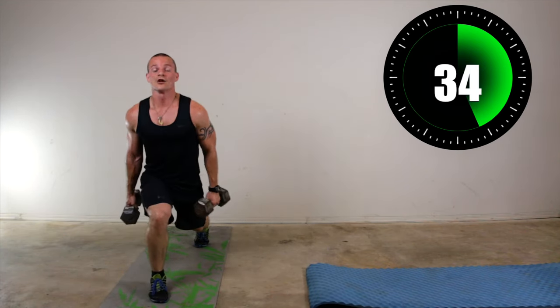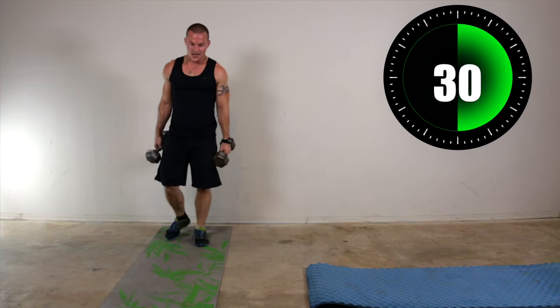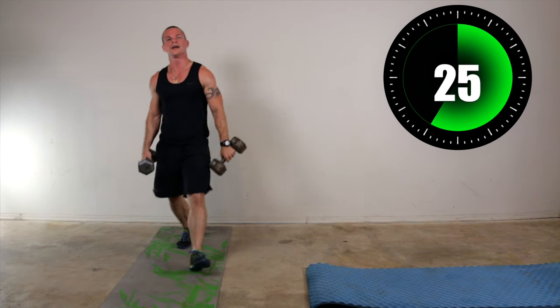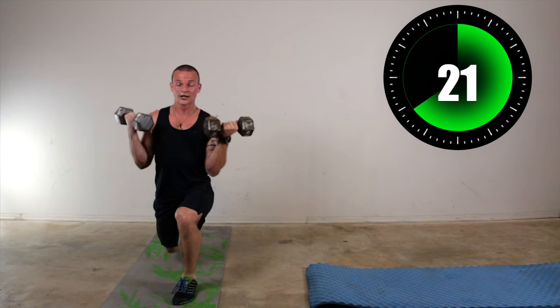I'm definitely sweating. I don't know if you can see me glistening, but I am definitely glistening. Other leg — here we go. Definitely watch the time on the screen, because you know how I get talking and don't forget to look at the time.